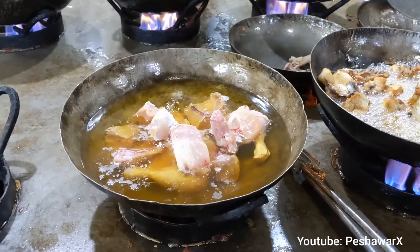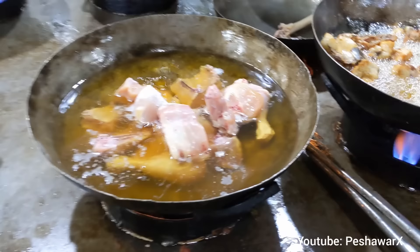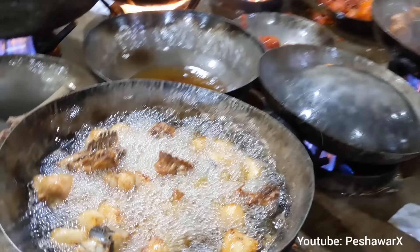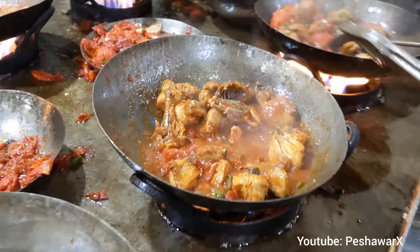We will show you how to make chicken karahi. This is the sauce.